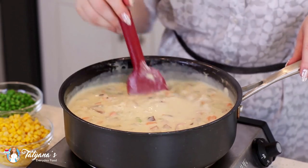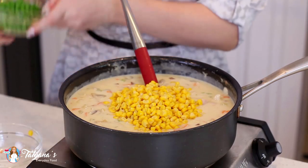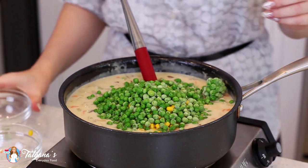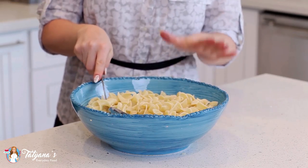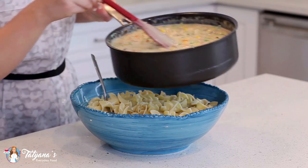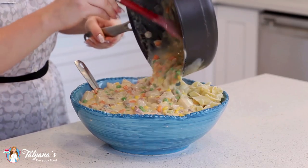After about four to five minutes, go ahead and add in one cup of corn and one cup of sweet peas — these are frozen but they'll thaw beautifully in the mix. I've transferred my noodles into a large bowl, and after cooking the sauce for a few more minutes, I'm going to transfer it over the noodles. Just pour it right on top — look at all that delicious sauce.